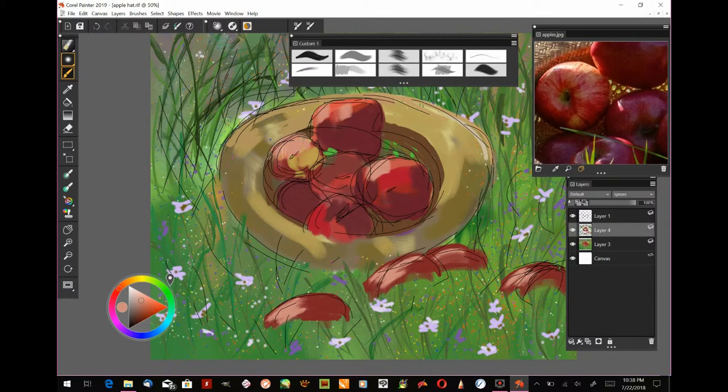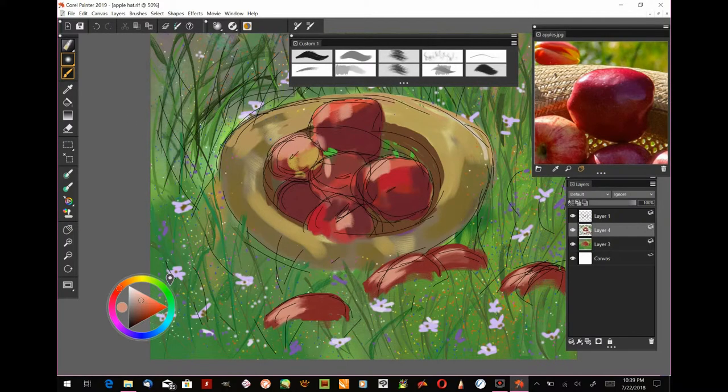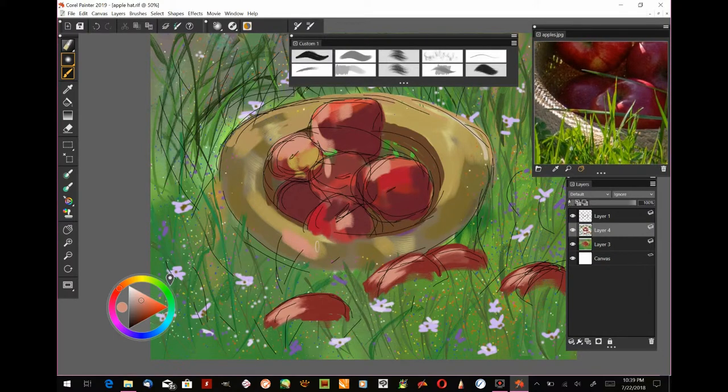I'll use the same color for highlights on the apples in the hat, putting it where you can see a highlight. This won't be the final highlight — just an intermediate one. Smudge it in, and if you're following along traditionally, use a dry brush technique: don't put a lot of paint on your brush, then use your finger or a paper towel to soften the edges.